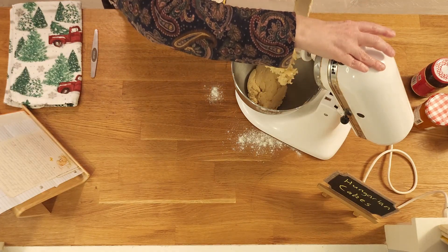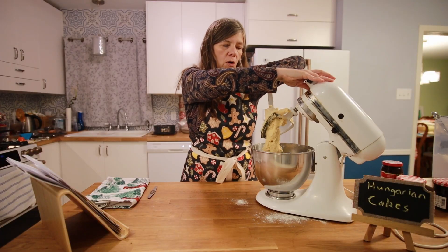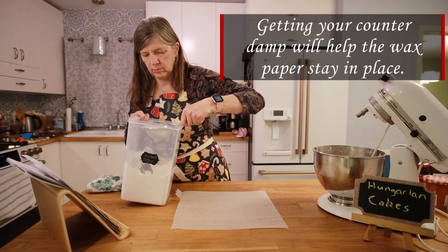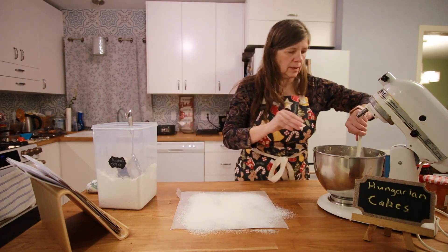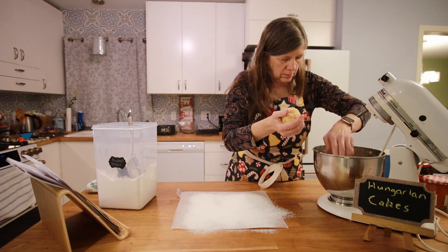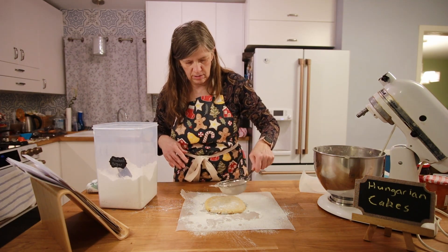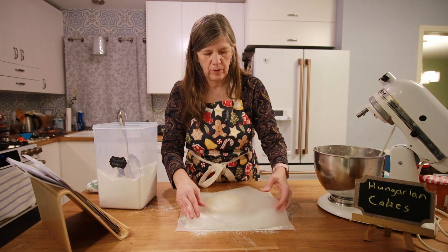I need to wipe the flour off the counter because you don't roll them out with flour — you roll them out with powdered sugar. I'm going to sprinkle some powdered sugar on here, then make a ball and sprinkle a little bit of cinnamon sugar on this side of it as well. Wax paper on top.